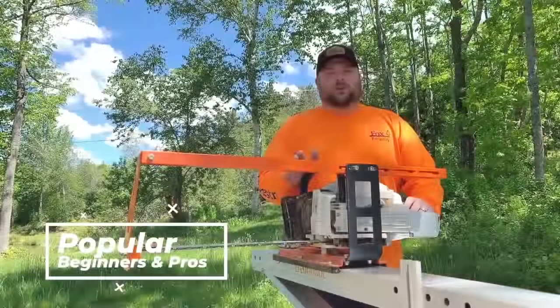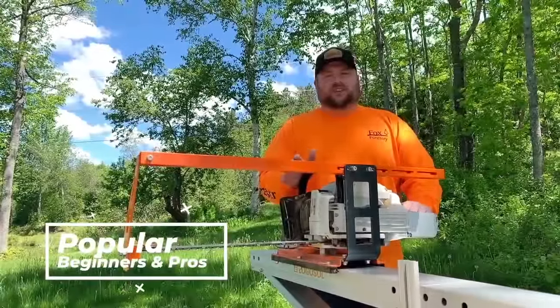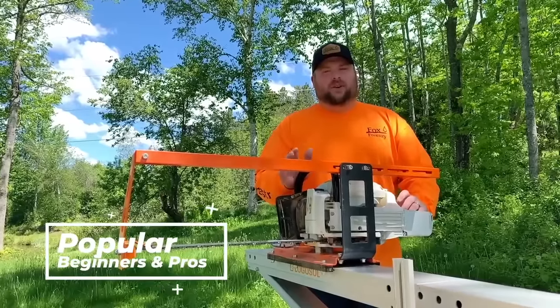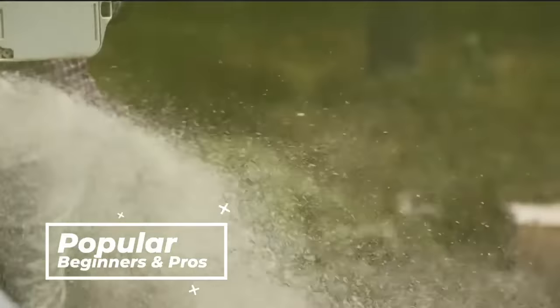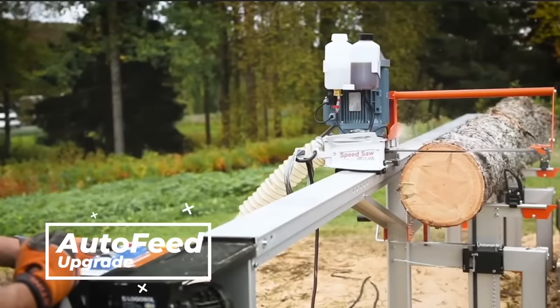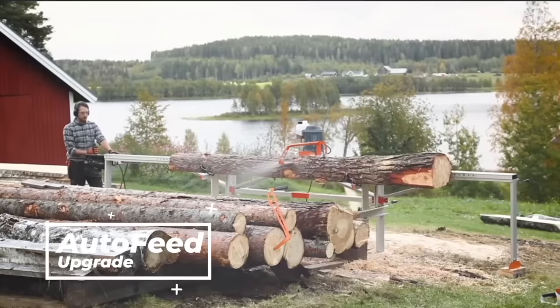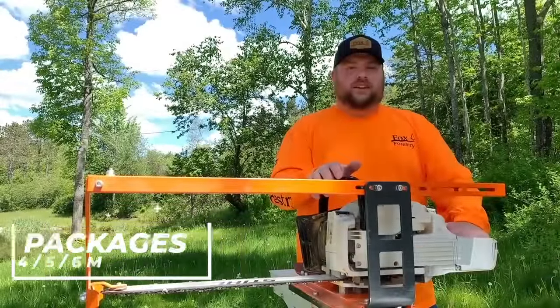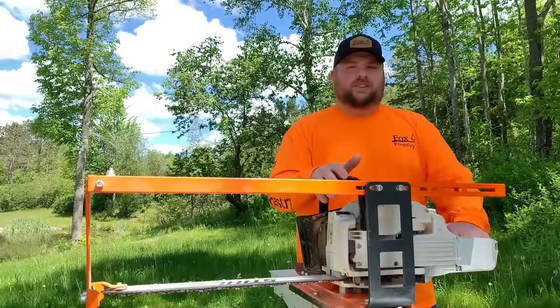I get calls from homeowners that have barely ever handled a chainsaw, and I get calls from experienced sawyers that have been in the lumber industry for years and years. The F2 comes in a four, five, or six meter package standard, but you can make it as long as you need to with added extensions.